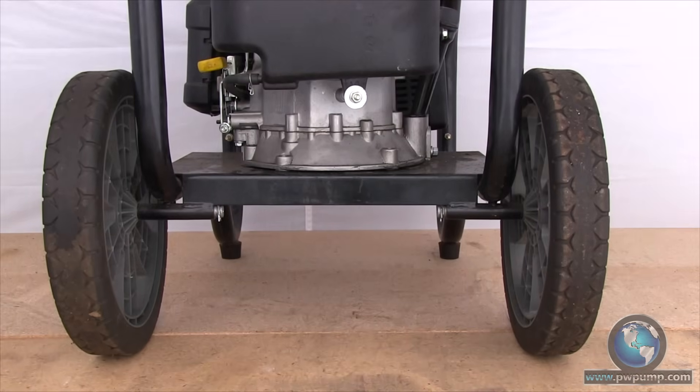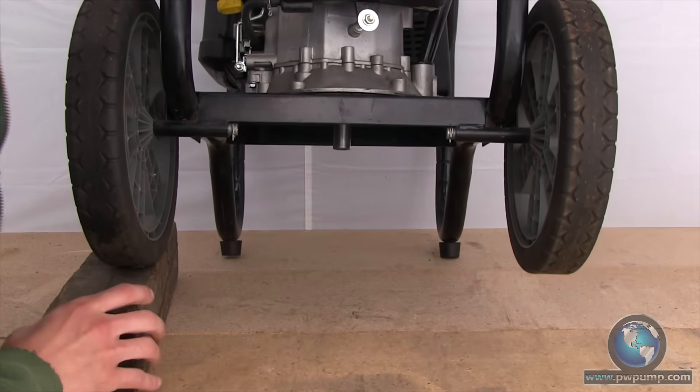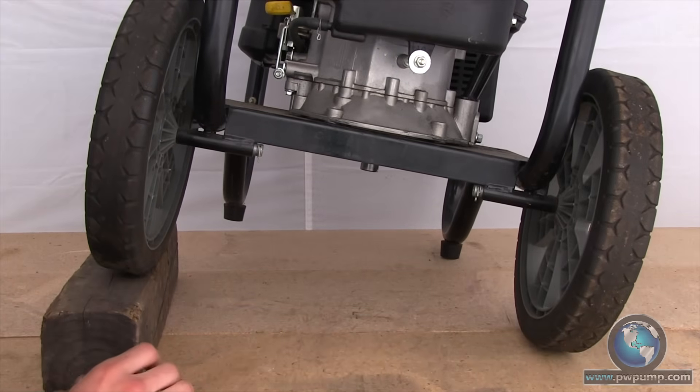The first thing you will want to do is to prop up your pressure washer to allow more space to work underneath it. In this case we're using 4x4s to prop the pressure washer up, but you can use anything as long as it's sturdy and secure.